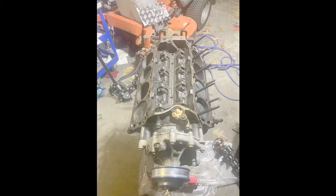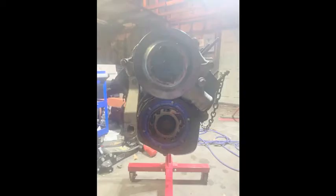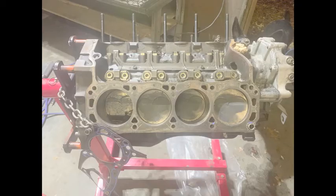I did not take the harmonic balancer off, or the timing cover, or the crank — like I said I was going to — because I didn't have the harmonic balancer pulley tool. Since I live far away from anything, I didn't want to waste the machine shop's time. I did get the water pump off and everything. They're not really charging me for anything extra, so this is how it's going to go.